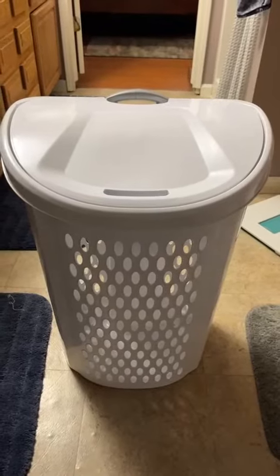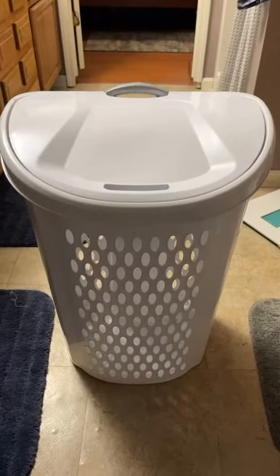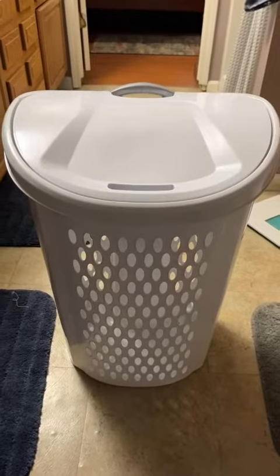What's up everybody? Today we are reviewing this Sterilite Ultra Wheeled Hamper. This does come in a three-pack, but I'm only showing one here.